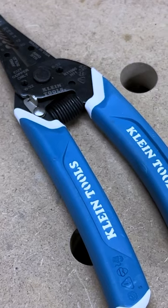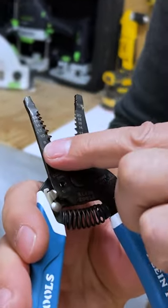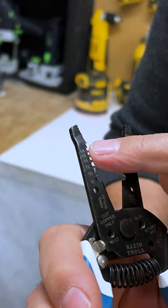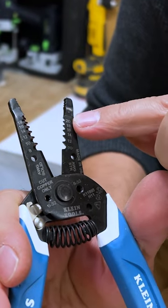This will cut your solid gauge wire and your stranded wire no problem. For solid gauge, that's on the left here, we're going from 8 all the way up to 18, and for stranded we're going from 10 all the way up to 20.